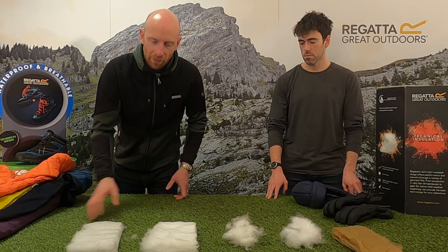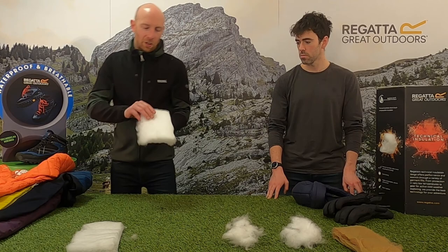Secondly, a step up from that is Warmloft insulation. Again, synthetic insulation and sheeted, but it's much softer and it's really comfortable to wear.